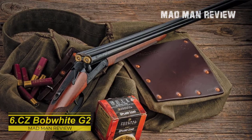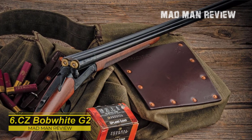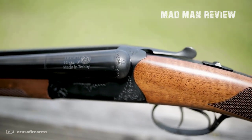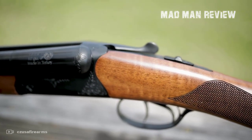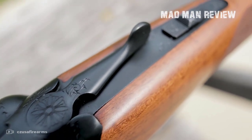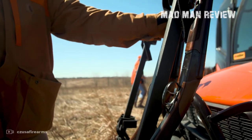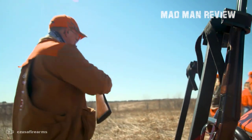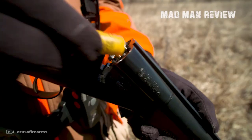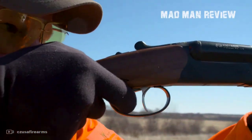CZ Bobwhite G2. This side-by-side shotgun is ideal for tight brush and has a barrel length of 28 inches. It also has a rather low weight of only 5.5 pounds, making it very easy to carry and have at the ready at any moment. The straight grip is easy to use for both left-handed and right-handed shooters, and you get classic double triggers. The best thing about this gun is its price — it costs just $700, so it's a good option. For that price you also get 5 flush chokes. The chambering is 3 inches and it has a flat rib between the barrels.